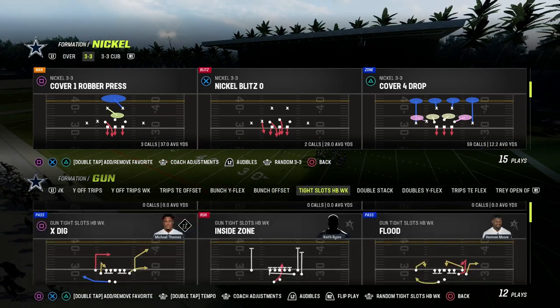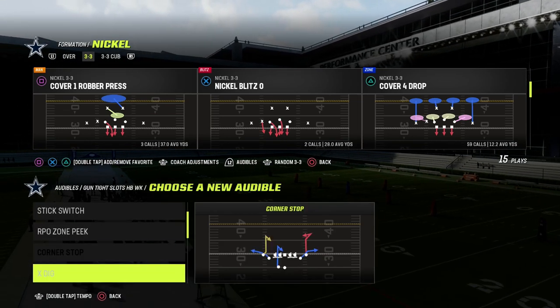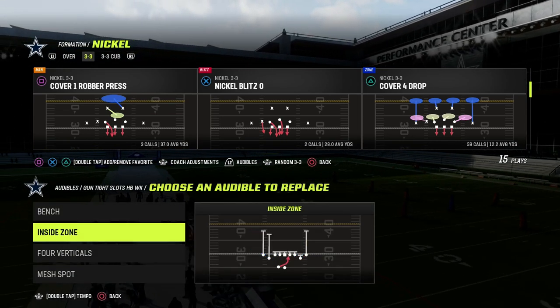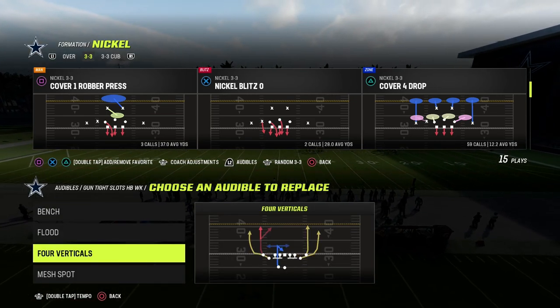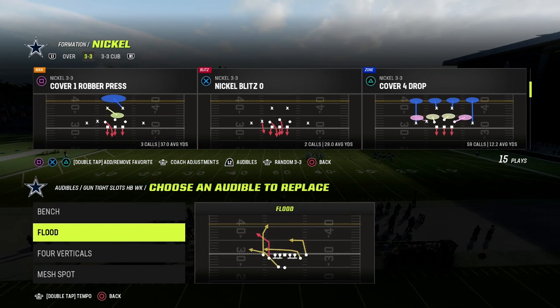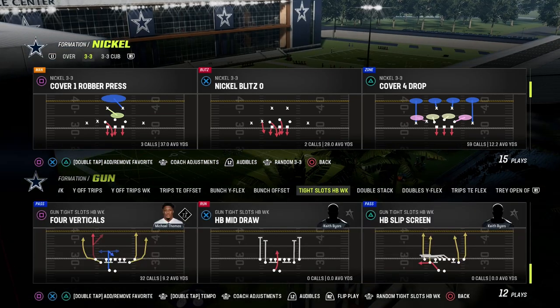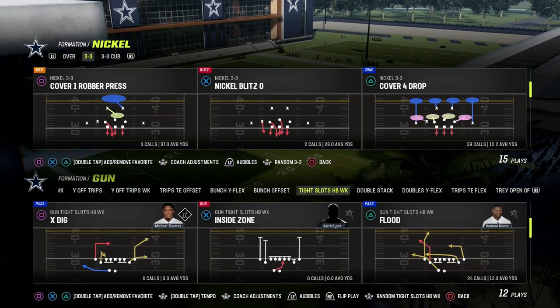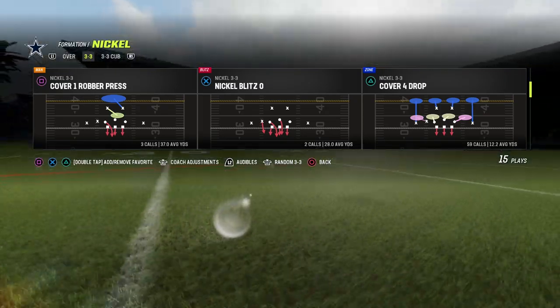What I wanted to do in this video is talk about match coverage and how it relates to tight, because tight is obviously the meta — has been the meta for pretty much all season. Man coverage is significantly worse than it was throughout the season. So how do you run match against tight? Because match combines the best of man and the best of zone.